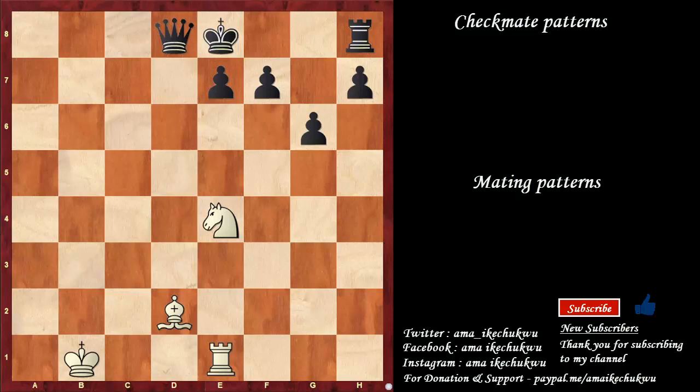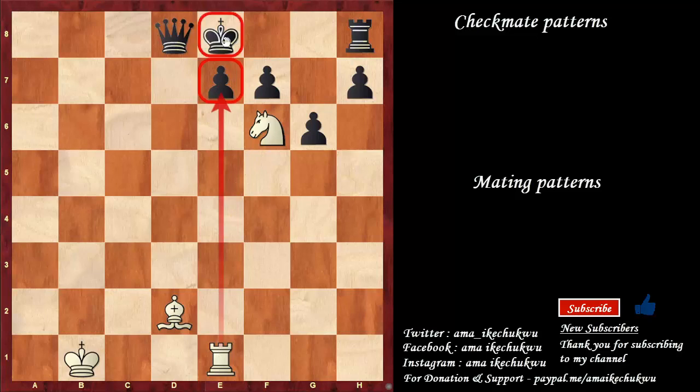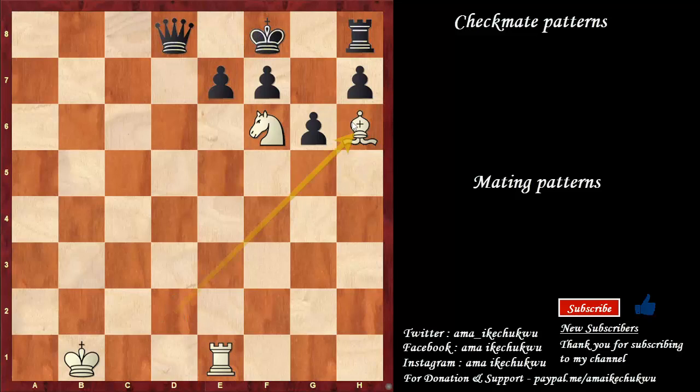Another variant of the suffocation mate is this. This time around, the checkmate will be given by the bishop. So knight to f6 comes in, utilizing the knowledge of the pin on the a-file against the king. The knight was able to get to f6. This is check and the knight covers the square. The pawn cannot take, so the king has to move. Bishop to h6 comes in and gives the final blow — this is checkmate.